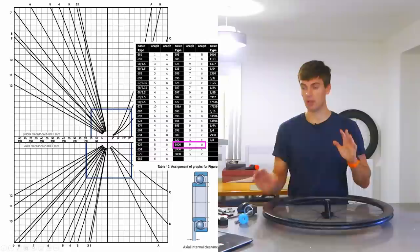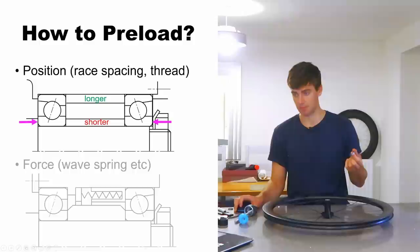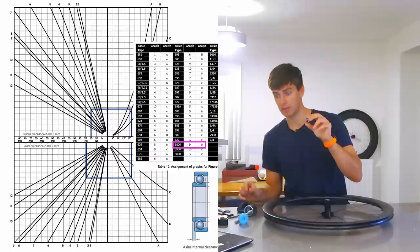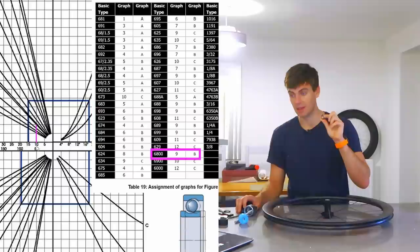To start off we need to figure out the radial clearance, and from the earlier table we know it's between 3 and 18 microns for the radial clearance. I'm going to take 10 microns as a midpoint. Going back to the chart — we're not using the 6900 series, we're using the 6803 bearing — so we find the actual axial clearance based on that radial clearance. We know the radial clearance is 10 microns, and for a 6800 series bearing we're looking at graph 9 and line B. We start on the x-axis at 10 microns radial clearance and draw up to line 9.